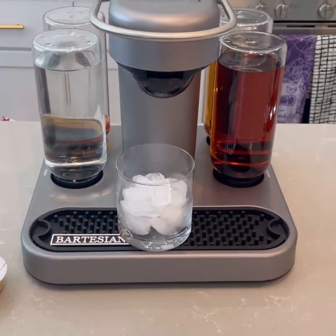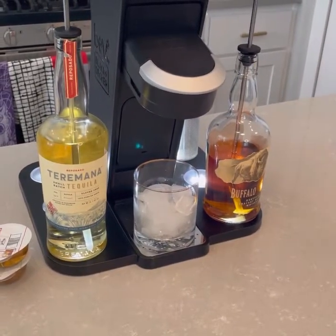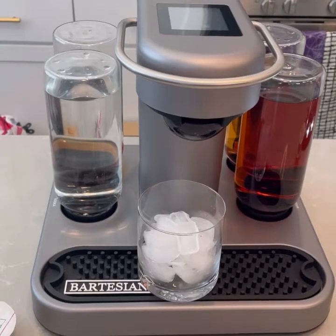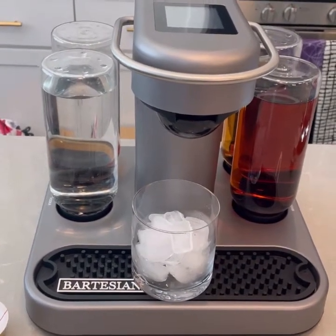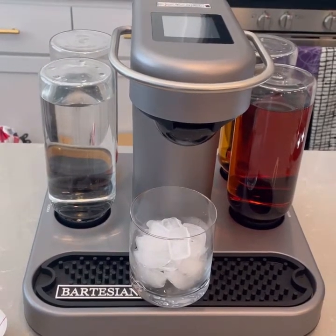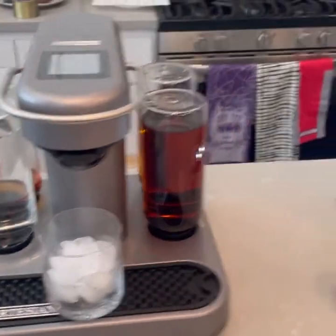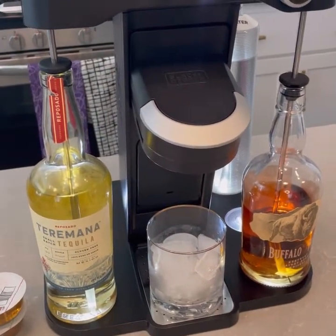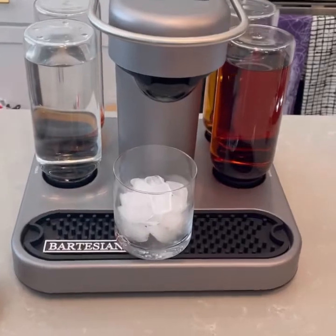So a quick side-by-side: the Bartesian and the Bev. About the same footprint, though the Bev's a little bit taller. The Bartesian has these four bottles which you fill with your favorite alcohol. However, the rum bottle is on the left rear side, so you have to swap that out if you want to make a gin cocktail. Whereas the Bev has five slots to put all of the different alcohols, so you won't have to switch bottles. It also uses a straw method as opposed to the gravity method of the Bartesian.